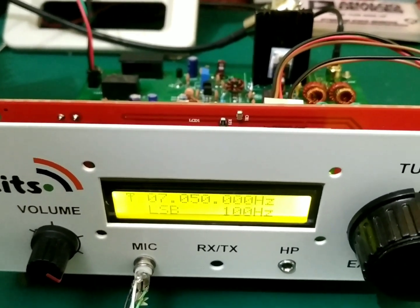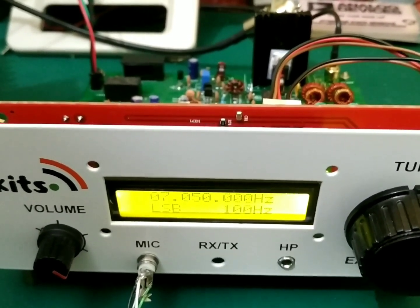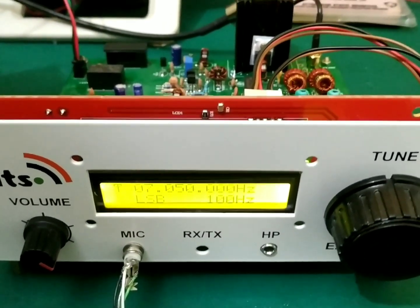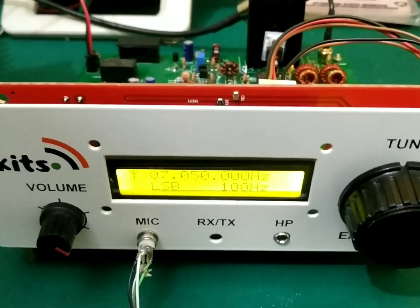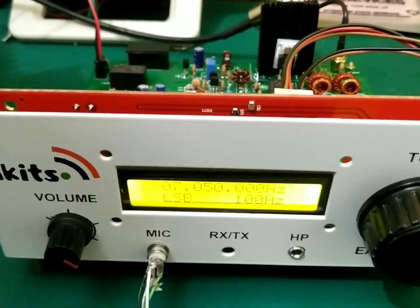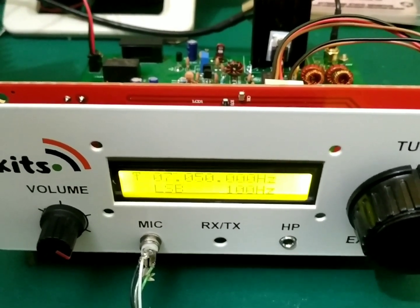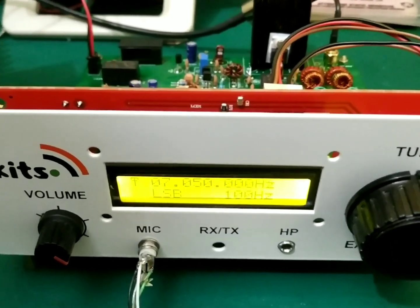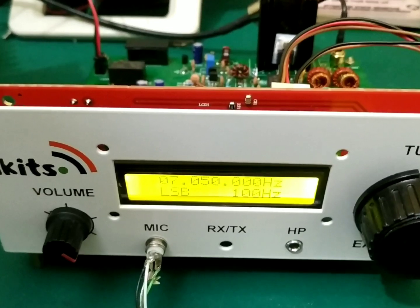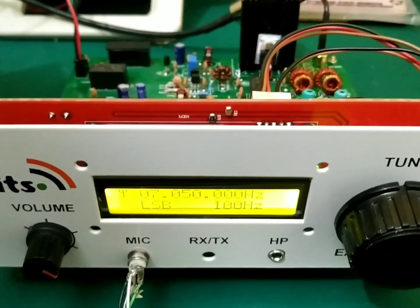Basically you can build it for any band. We provide kits with coils for 80, 40, and 20 meters; for other bands we need to arrange the coils and capacitors to meet your needs. However, on the higher bands the MOSFET IRF530 is not going to work, so you need to change that transistor to a proper RF transistor to get proper output on higher bands. This can be built for 7 MHz, 14 MHz, or 3.5 MHz — it's your choice.